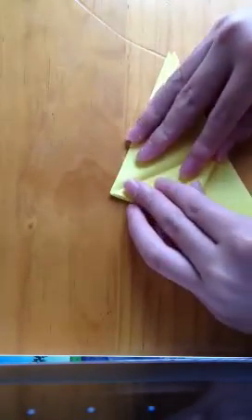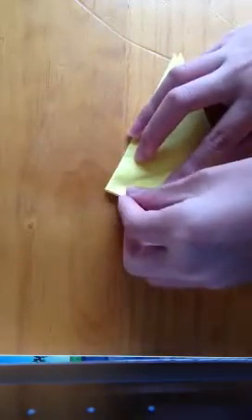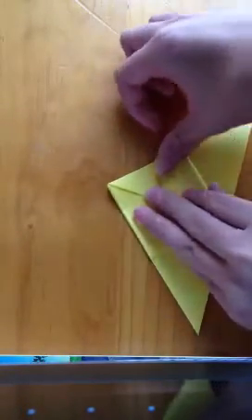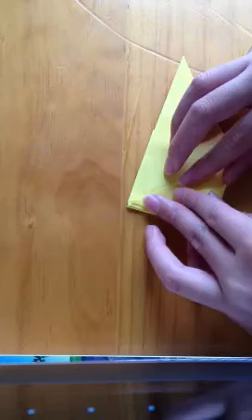Grab one of these sides and fold it up to the middle like that. Crease well. Do the same for the other side. Flip over and repeat the previous steps.